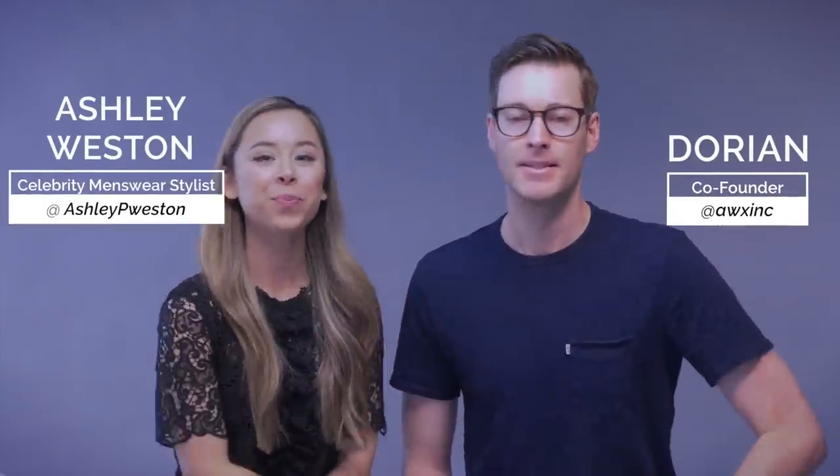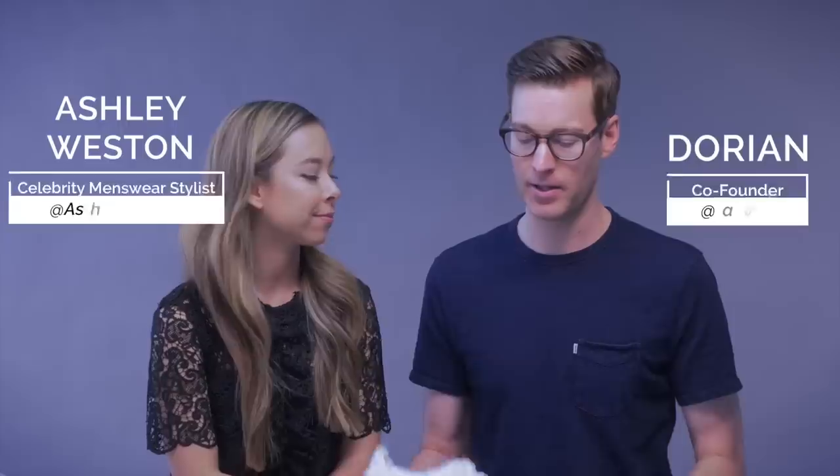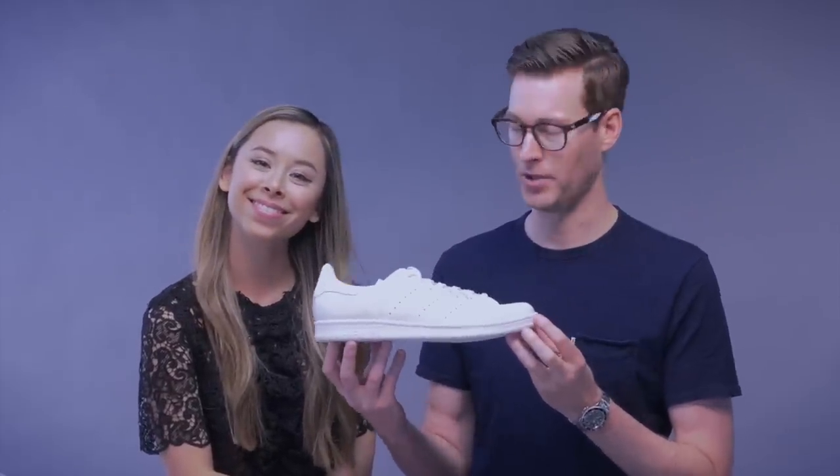Hey guys, welcome back to the channel. My name is Dorian. This is Ashley. Hello, hello. Today we're gonna talk about whether the Adidas Stan Smiths are worth it.